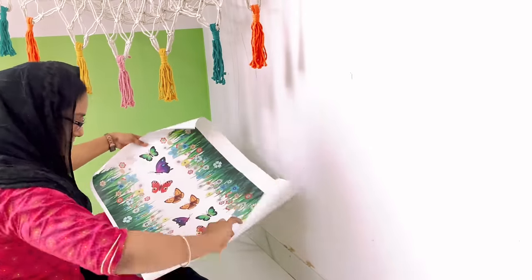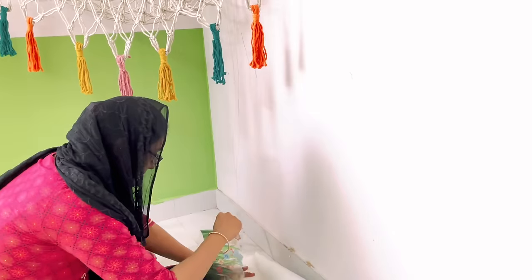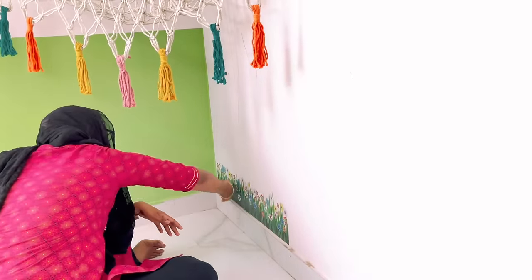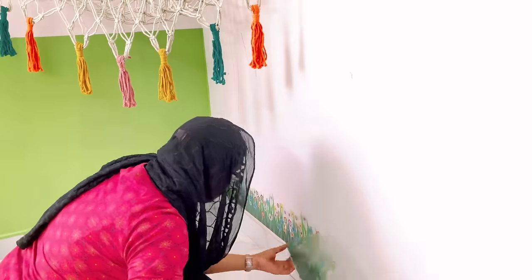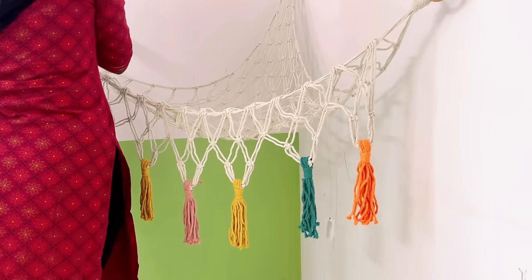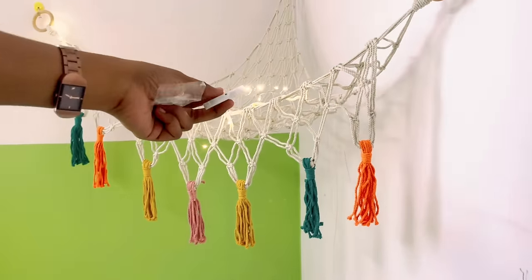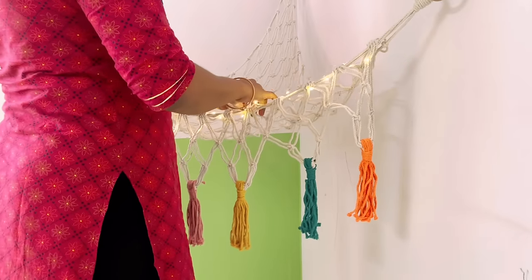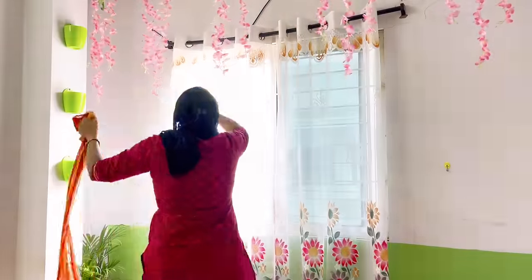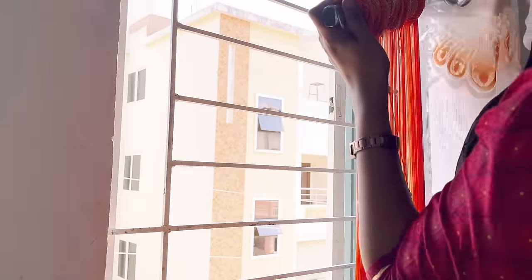For this corner I bought some grass stickers, but they were smaller than I expected and I didn't have time to return them, so I just attached them on the wall. We also got some fairy lights along with the hammock, so I'm hanging those over it. Now I have a beautiful multicolor string curtain that goes with the color theme of this room — I'll be hanging it between these two white net curtains.